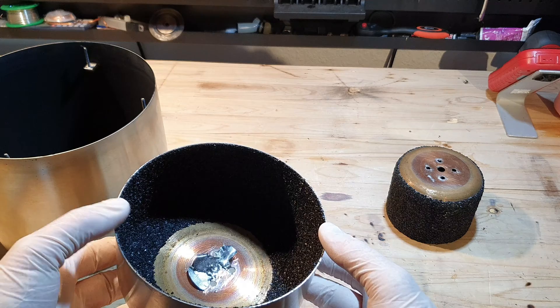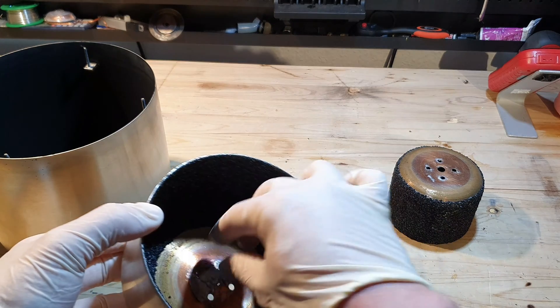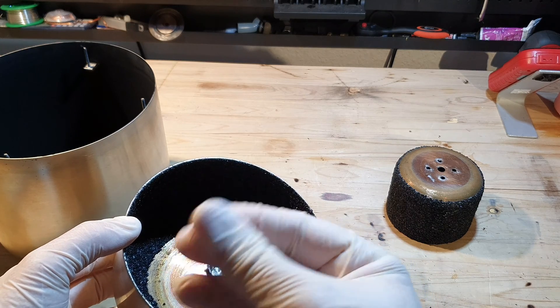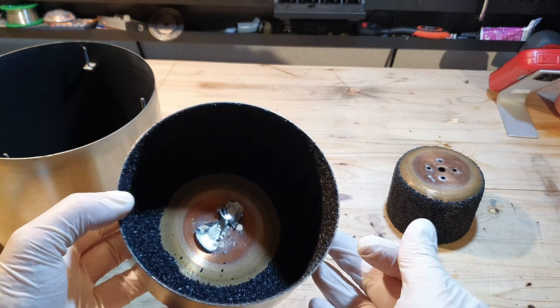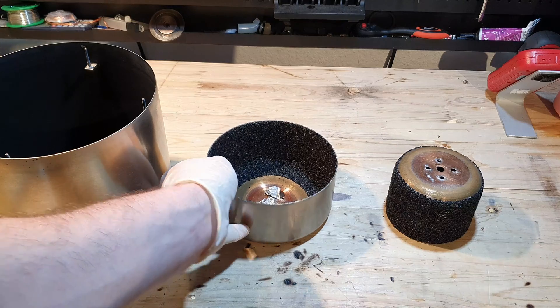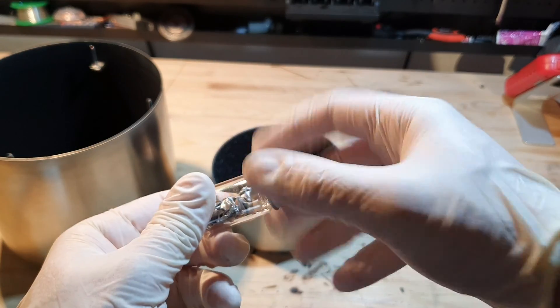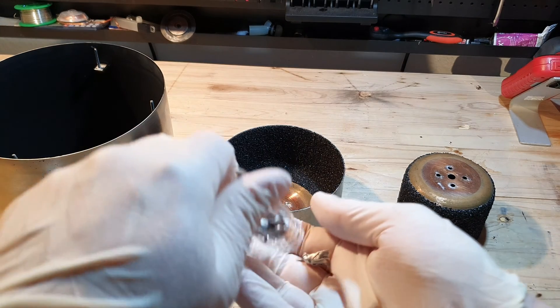The huge benefit when using indium is that it won't outgas under very low pressures. Indium is a very soft metal as you can see, and I kept all of these scrap pieces. If you have any idea what to do with it, write me a comment. When I put the pump back together I will replace all of the indium with fresh indium foil.